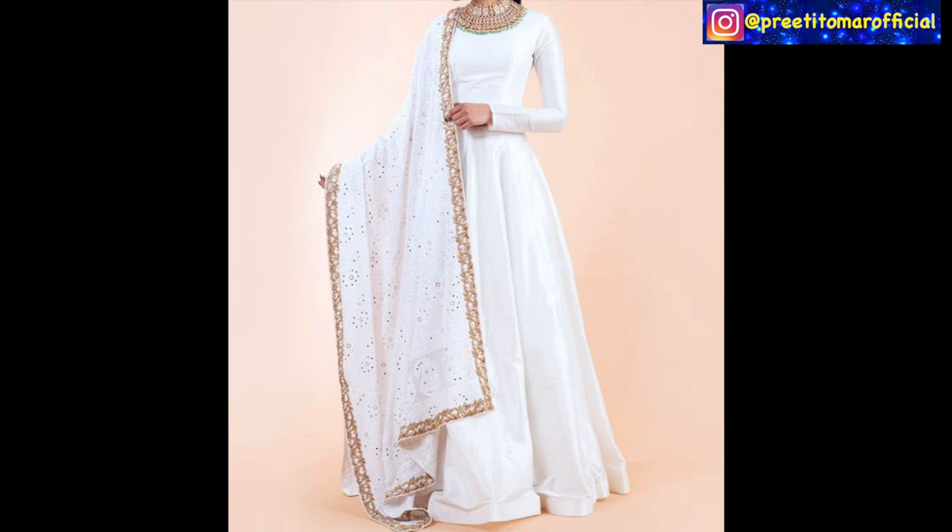This next gown is a white taffeta silk gown. You can use taffeta silk for this type of structured look. It is paired with a golden color — if you want this type of look, your neckline work can easily be done in this style. You can pair it with a white base using chikankari work, or use a white texture with golden lace — that combination will make this gown stand out and look gorgeous.